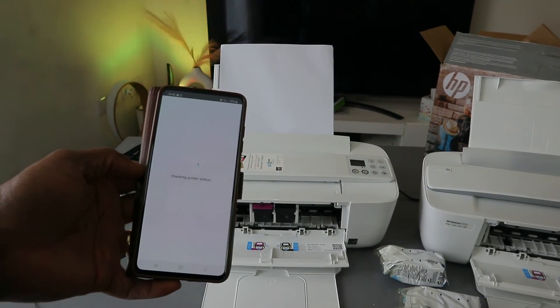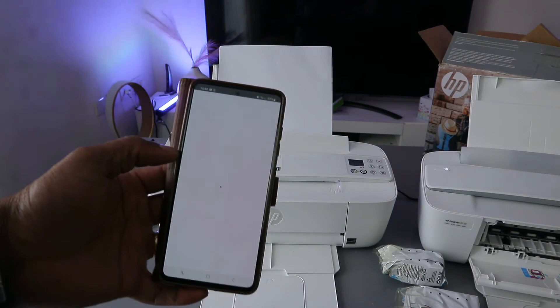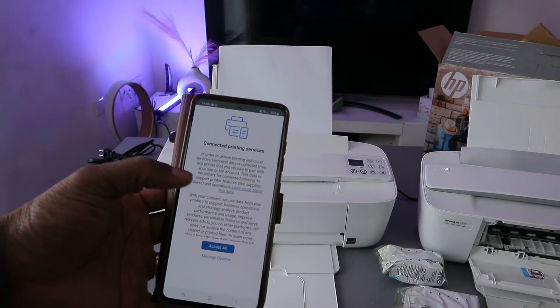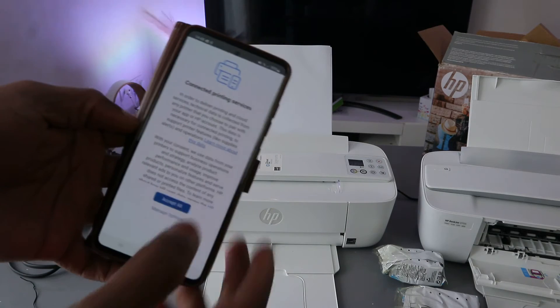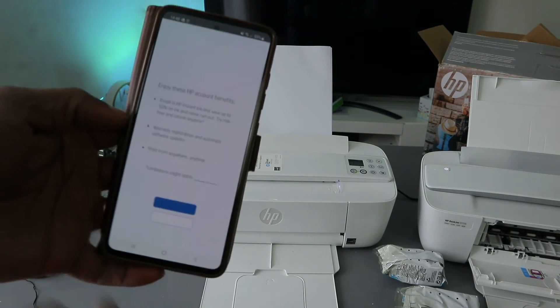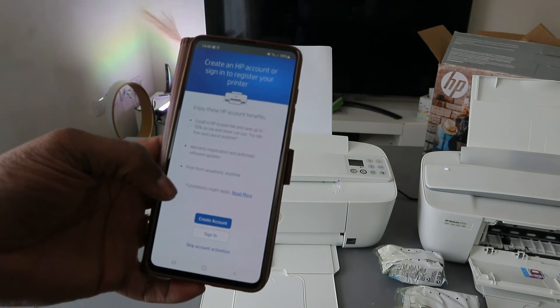Once you enter the PIN number, click Submit. It will say 'Thank you for waiting' and check the printer status. Once you put the PIN number in, it gets ready. Then 'Connected — Printing Service' will appear — click Accept All.